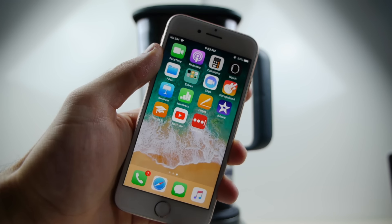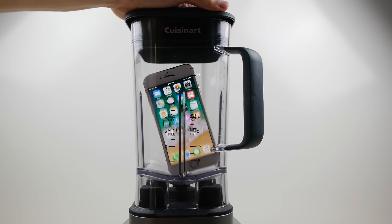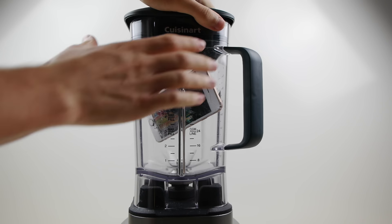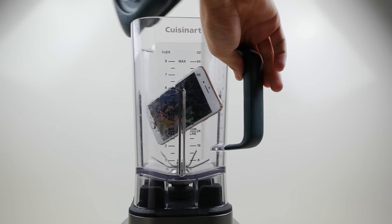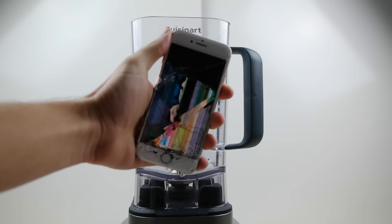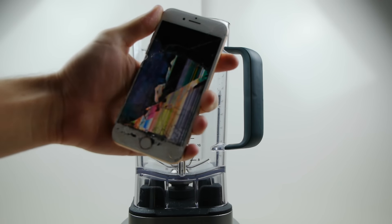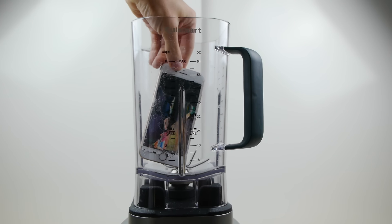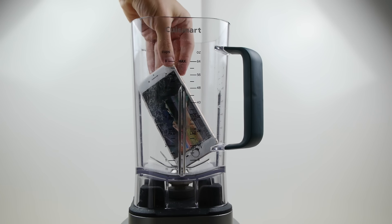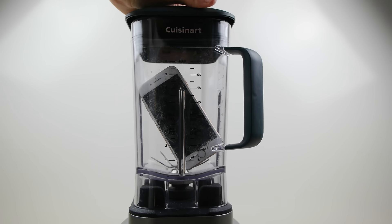Check it out guys, let me know what you think and let's get straight into this. We're going to put it on turbo — let's do it. You guys can see it did get a little bit stuck, but it's still working. We're going to make sure and place it upright or at an angle where it can actually touch the motor. There we go, let's try that again.